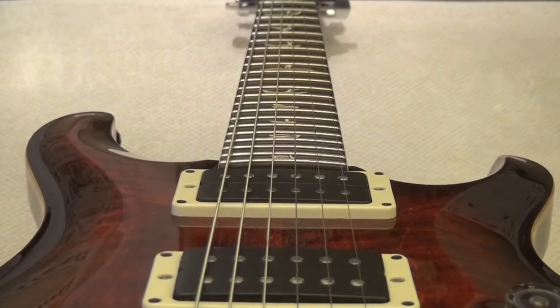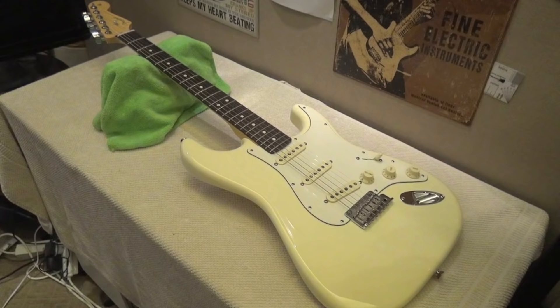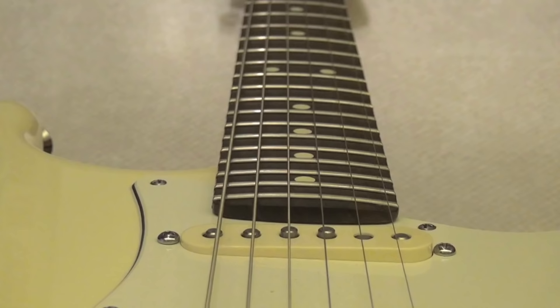My American Standard Stratocaster in Olympic White with a rosewood fretboard is a kind of midway — it's a 9.5-inch radius. Here is our 9.5 inches.